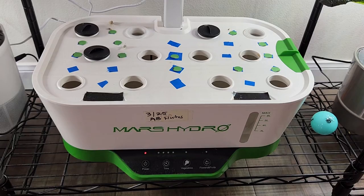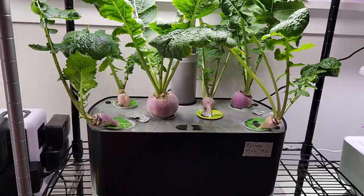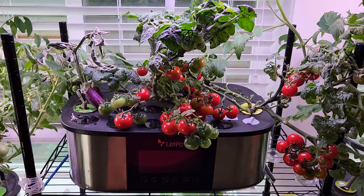Then I have this Mars Hydro hydroponic system — I recently cleaned up this garden and set it ready for next season. I'm thinking about what goes into it next. Then I have turnips in the AeroGarden Harvest Excel.